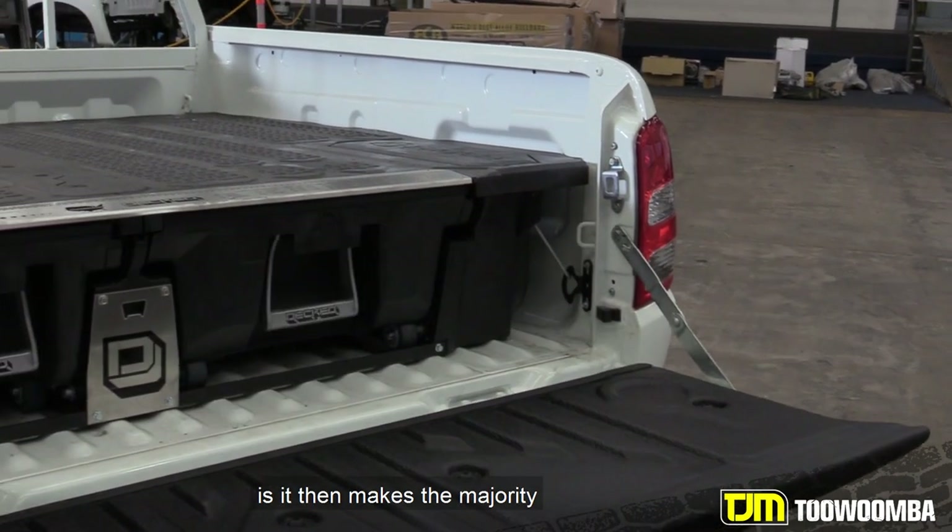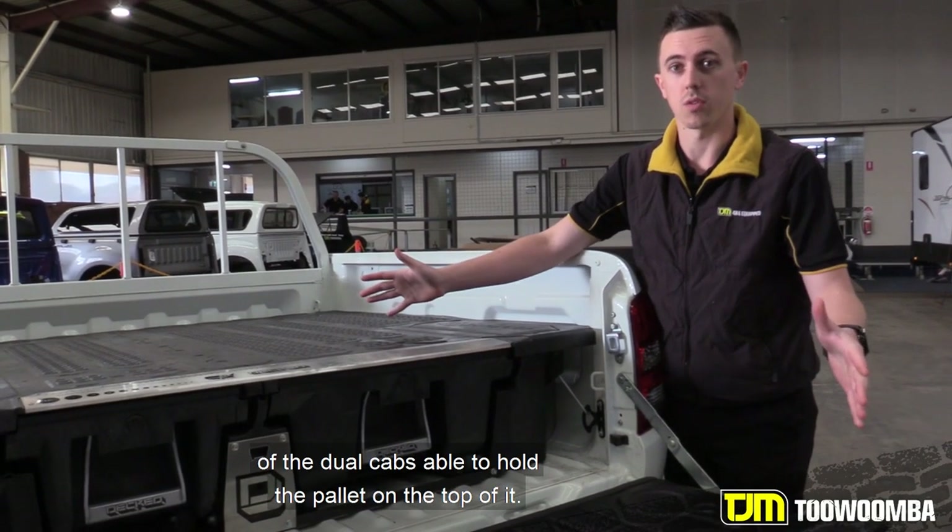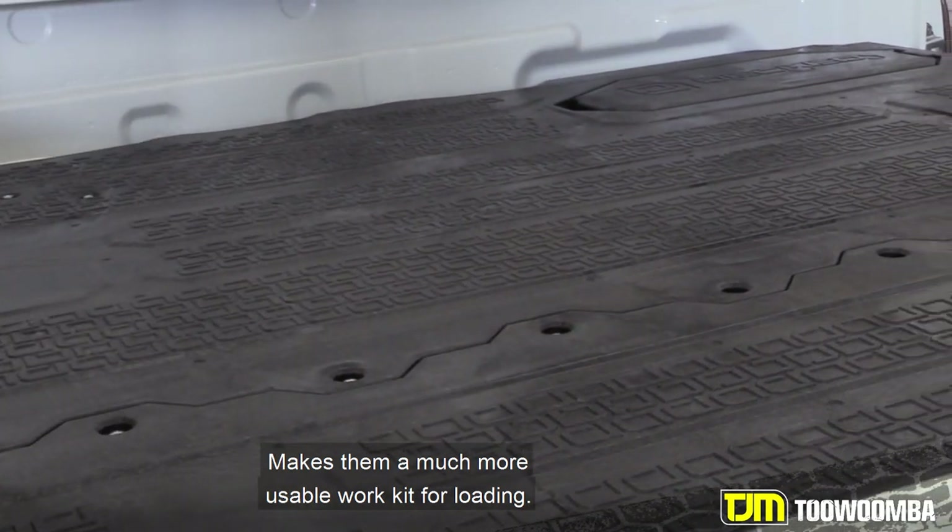A great thing with these too is it makes the majority of dual cabs able to hold a pallet on the top of it, making them a much more usable work setup for loading.